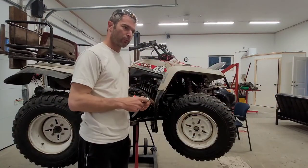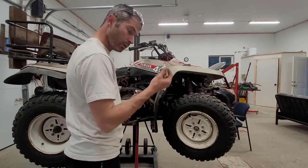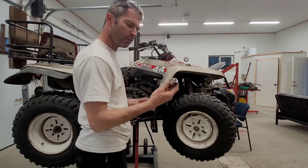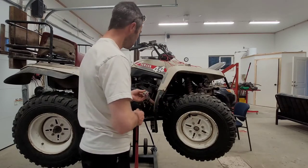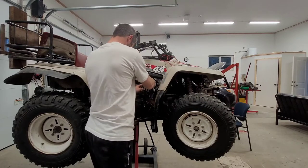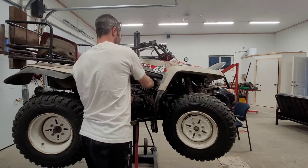While that muffler is drying, let's move on to something a little more simple: changing the spark plug. This one here happens to be a DR8ES-L, and it takes an 18mm socket. Normally you get either a 13/16ths or a 5/8ths, but this time we're going with an 18mm.